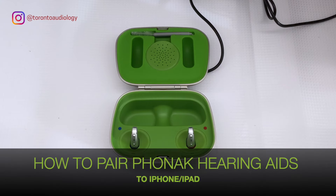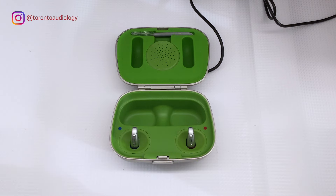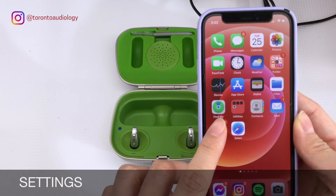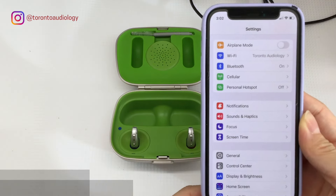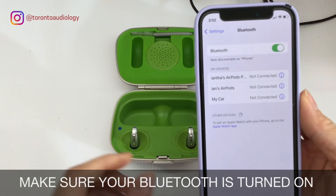Today we're going to show you how to pair your Phonak hearing aids to your Apple devices, such as your iPhone or iPad. First, click on Settings, then click on Bluetooth. If your Bluetooth is turned off, now's the time to turn it on.